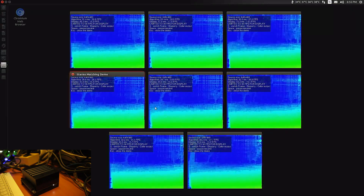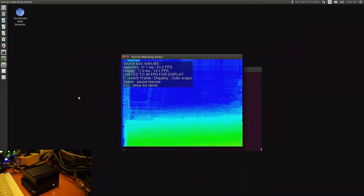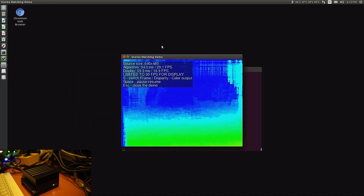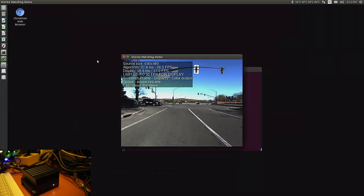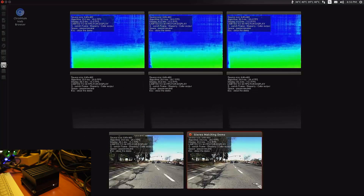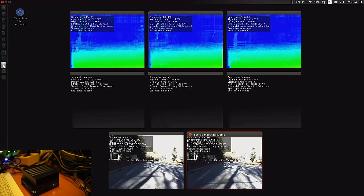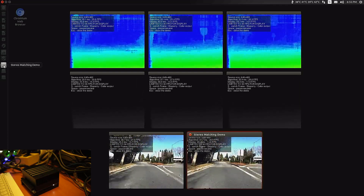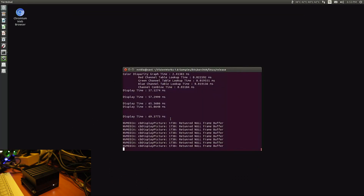Let's start stereo matching. As you can see, it's running 8 demos at the same time — no problems. That's 30 fps for the algorithm and 15 fps for the display.